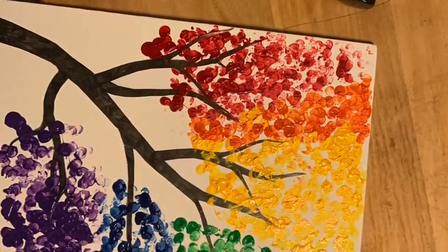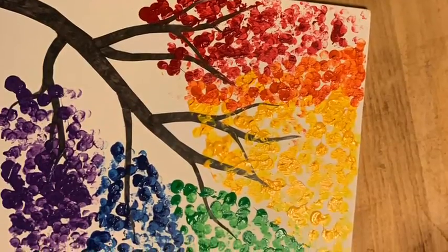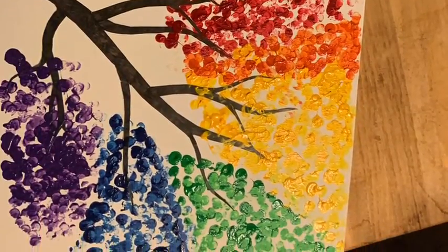Hello, this is Christine Zeitler with the Oleum Public Library. This is just a quick video on how I created my autumn tree. You can do whatever moves you with the supplies given.